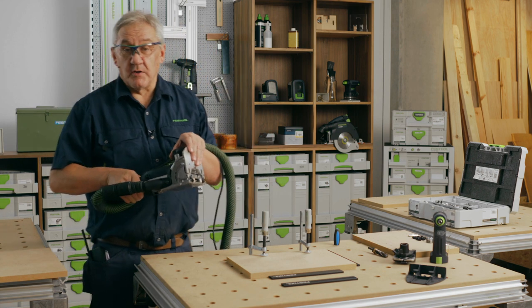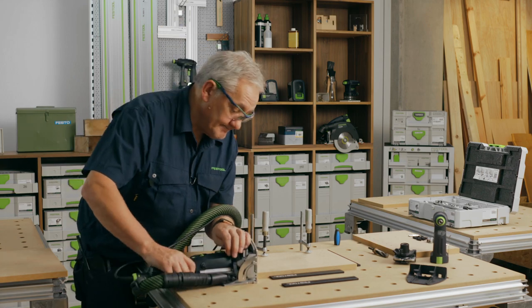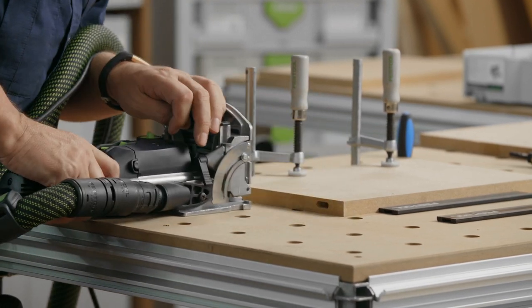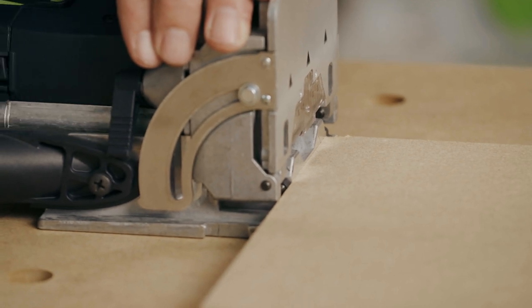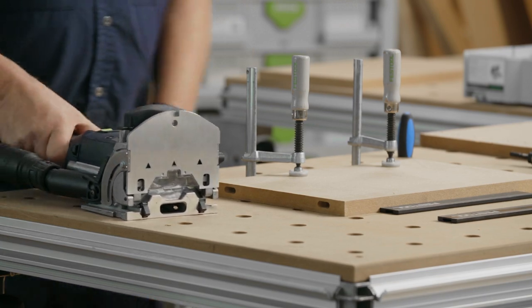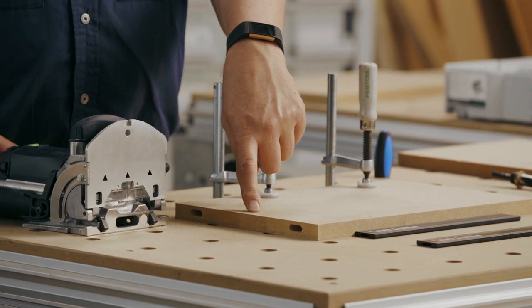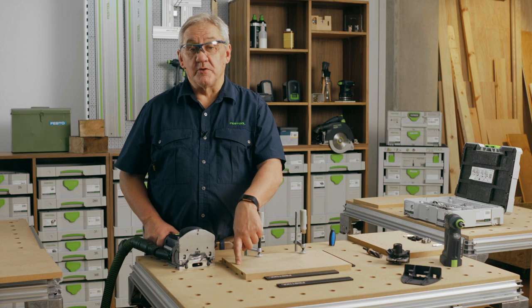Now we will route the shelves using the same depth and reference points. At this point you could mark a centre line where, if needed, you could place an extra Domino for support — particularly useful on larger or heavier components.